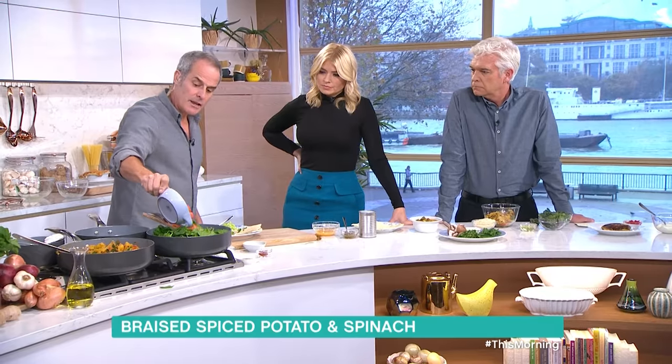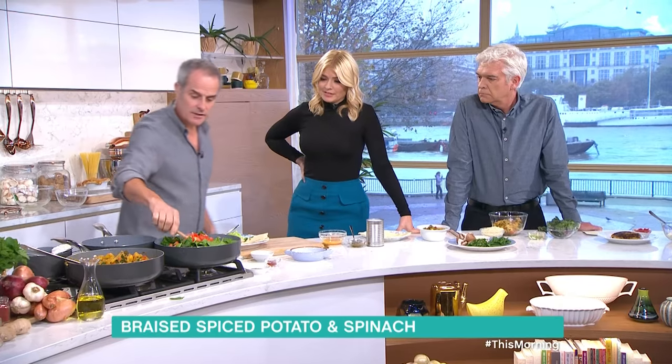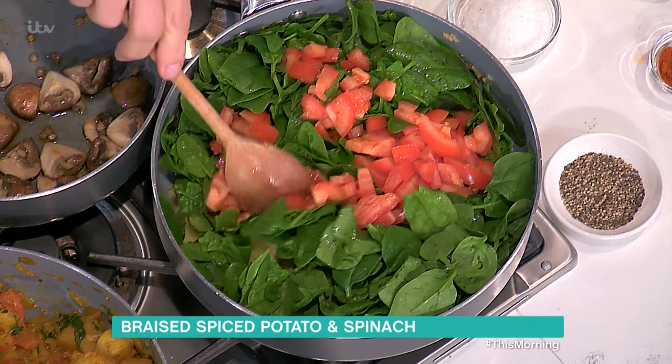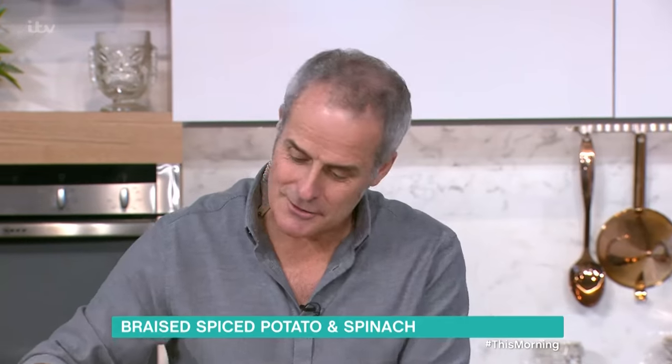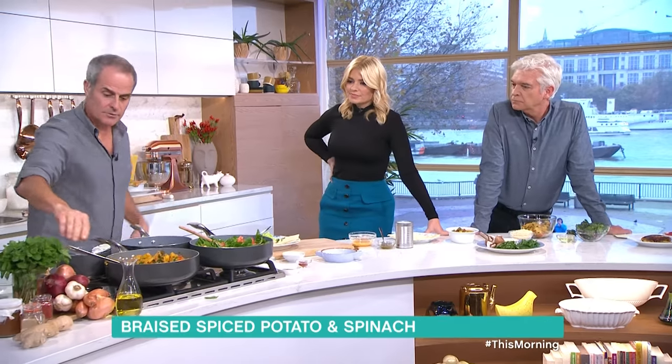Then add two or three chopped fresh tomatoes. This is definitely one of your five a day. Lid on and cook it for around about 10 to 15 minutes, and you'll end up with this one here.